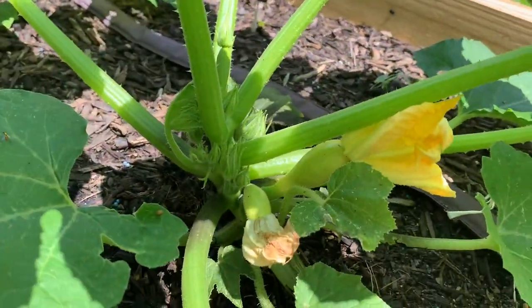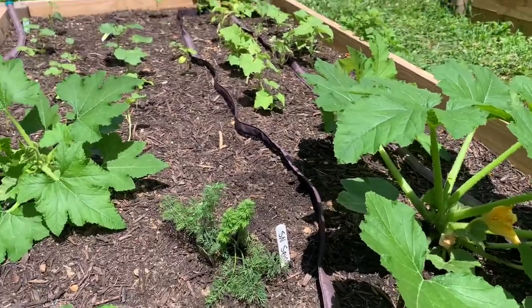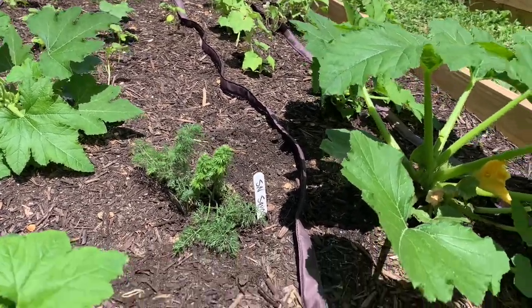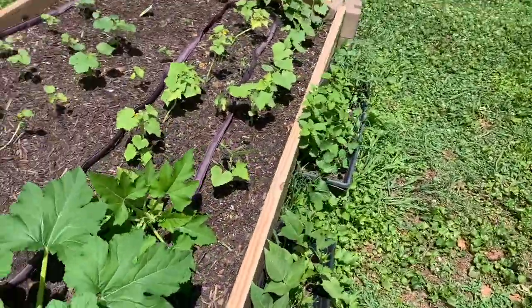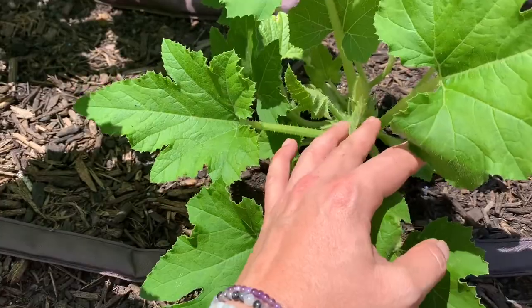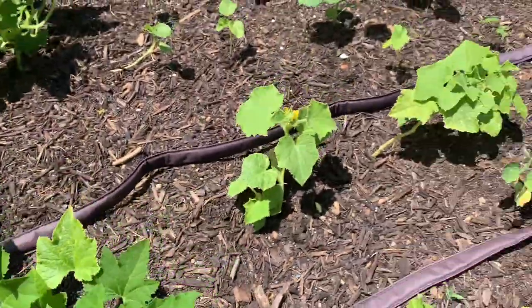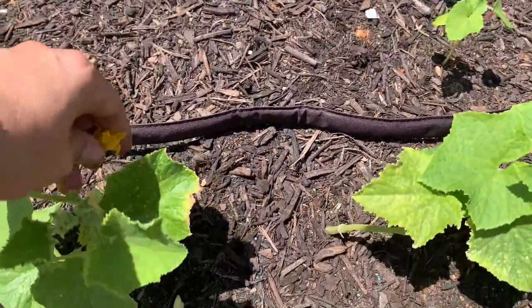I've got some squash here — this one's finally big enough to produce. I will say these were struggling for a while. If they are still really small and they start producing flowers, I've been pulling those off. Not this one, because he's getting big now. But for a while they were pretty little with flowers, and these aren't even trellising yet, so I'm pulling them off.